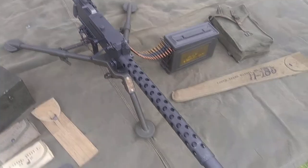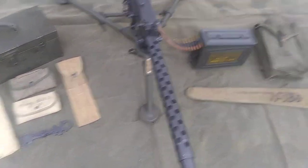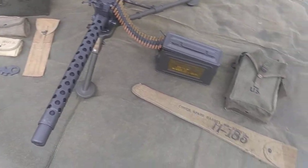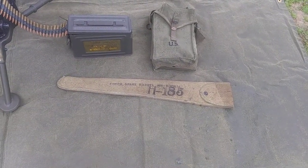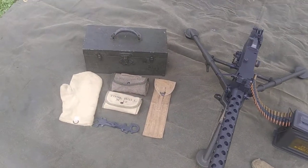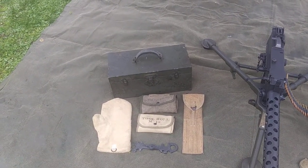The 1919A4 has a fire rate of about 500 rounds a minute. At 500 rounds a minute, the barrel can get exceedingly hot relatively quickly. Therefore, they issued spare barrels in the M9 spare barrel bag. One of these were issued with each gun to be changed as necessary. On the opposite side of the gun, we have the M5 tool chest, which carried all the tools and parts necessary to keep the 1919 alive in a combat situation.